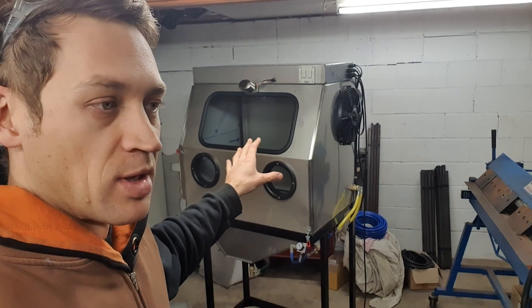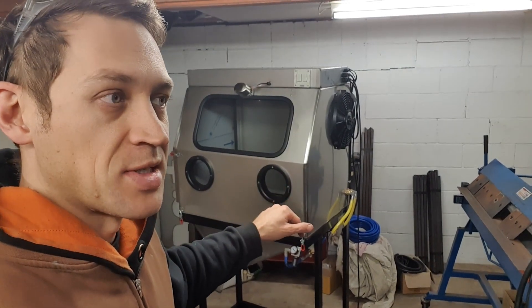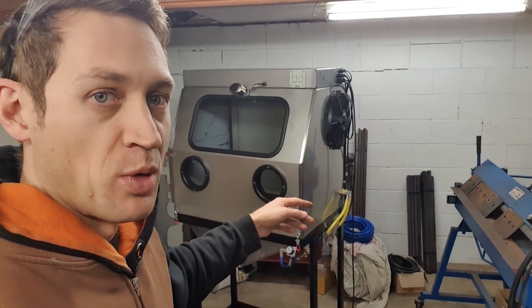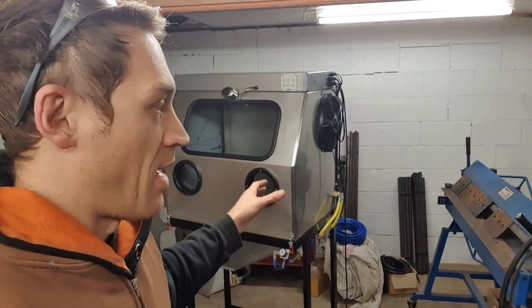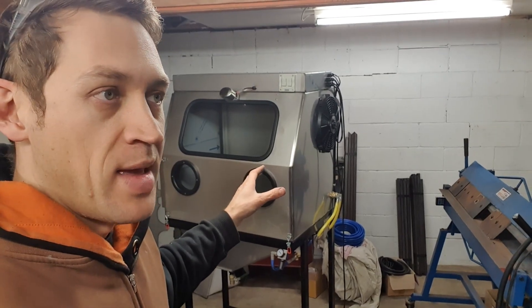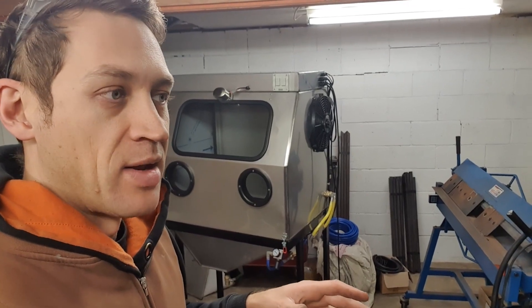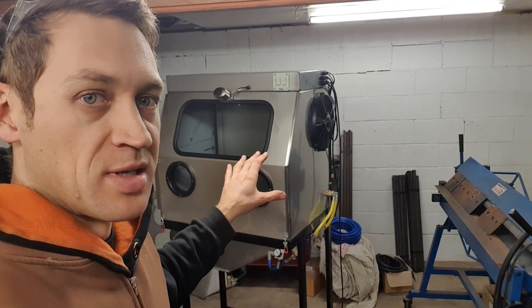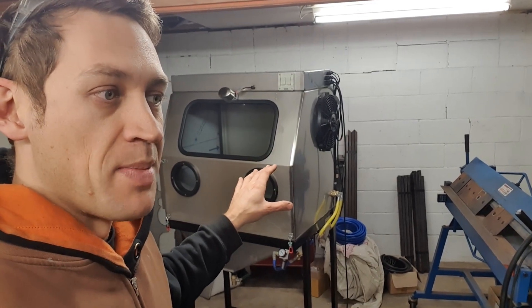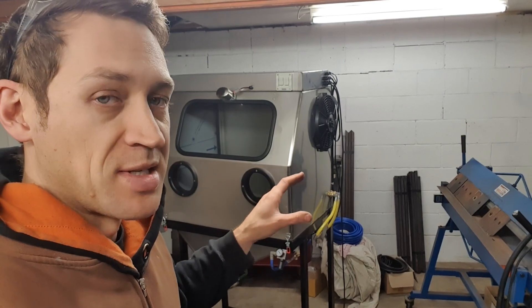I'm getting the last few things put together so I can hopefully send it this coming Friday, if not the following week. The customer sent a test piece for me to run through it before it gets shipped, and that hasn't turned up yet. Hopefully it'll arrive in the next couple of days so I can get back here Wednesday, dial in the last few things, and have it ready to go the following Friday.